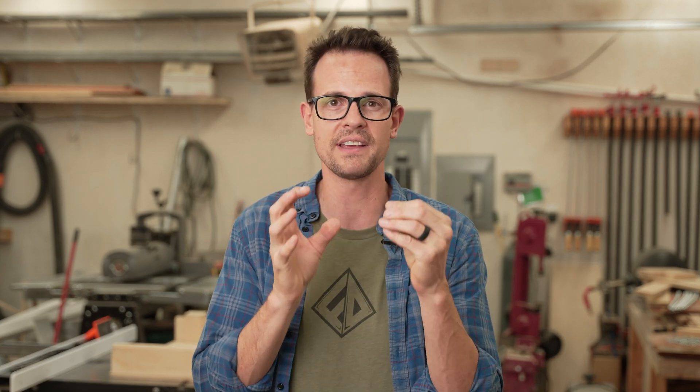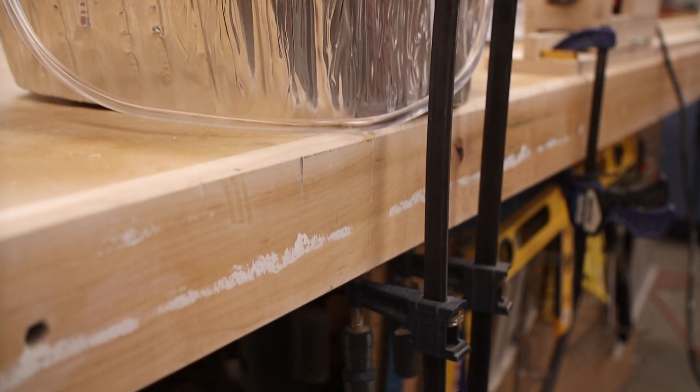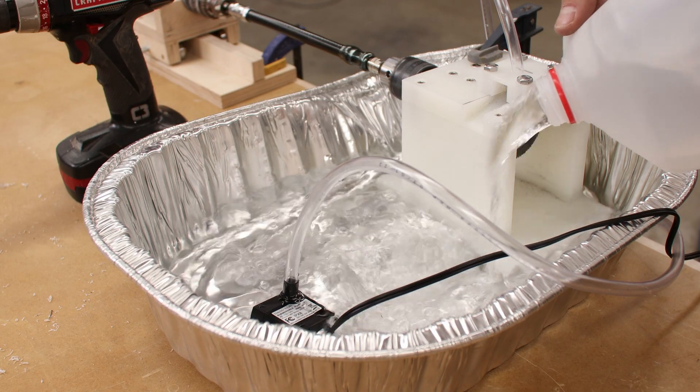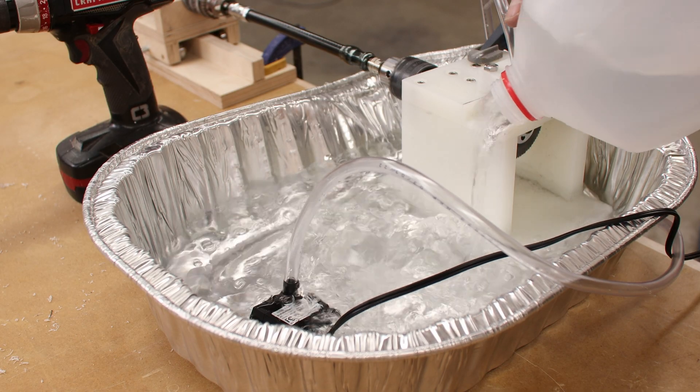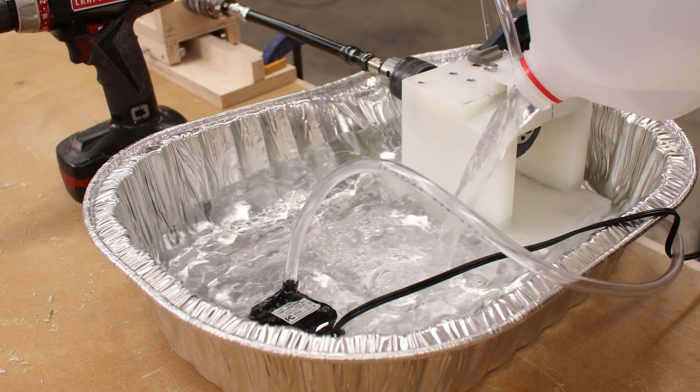It's only been a second for you, but it's been over a month for me and I've been thinking about this project a ton. I've been super busy with business travel and family vacations. Where we left off, there were a couple of issues. With the big turkey pan, part of the problem is I got holes in it and had to patch those up, and also it took over a gallon of coolant to go above the pump, which is kind of annoying to work with that much coolant.